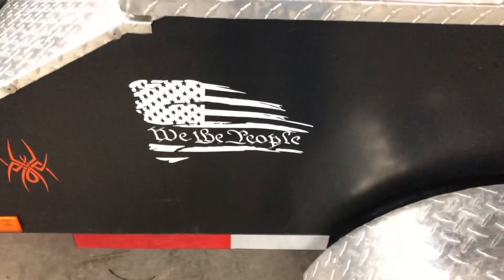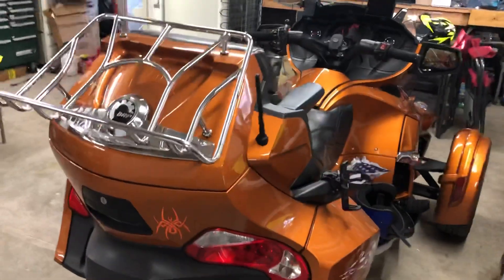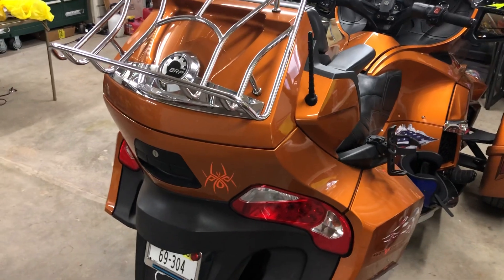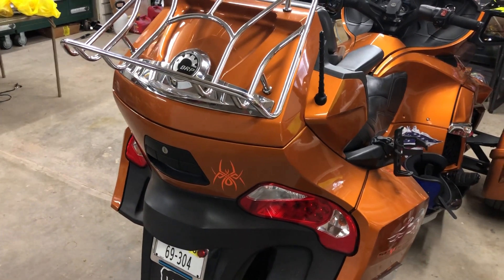Hello YouTube, I've had several questions on the shop manuals I use for my Spider. In 2013 the new body style came out — the change from 2012 to 2013 was a big one on these bikes.